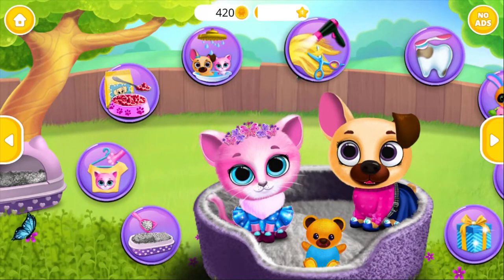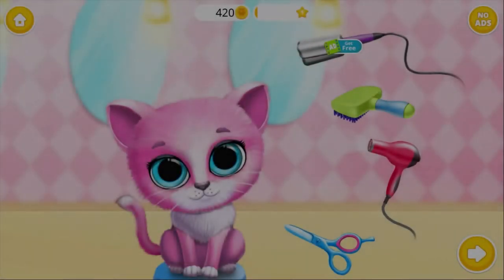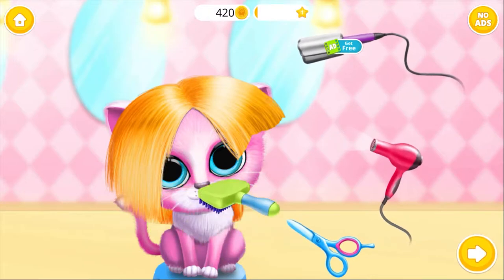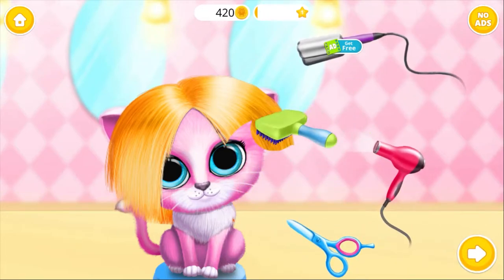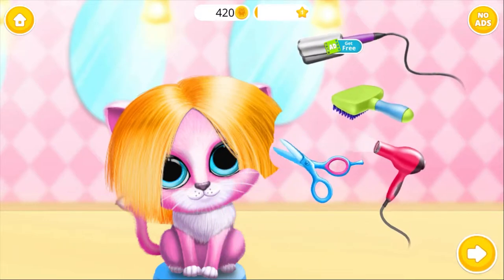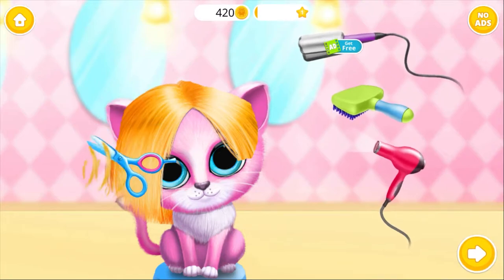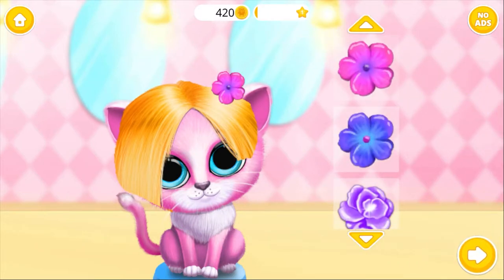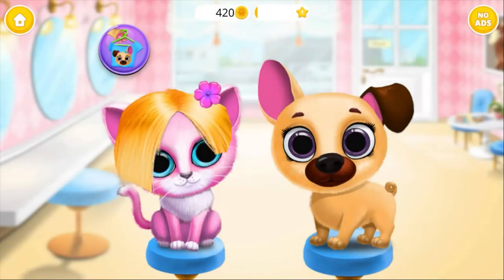Let's play! Let's change Kiki and Fifi's hairstyles! Choose a hair accessory for Kiki. You did a good job! Kiki looks amazing! Let's change Kiki and Phoebe's hairstyles.